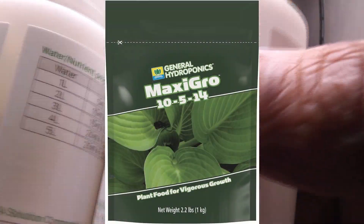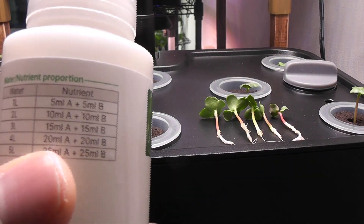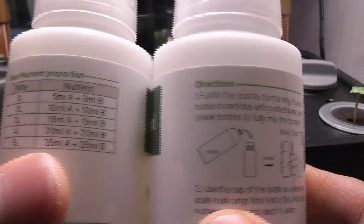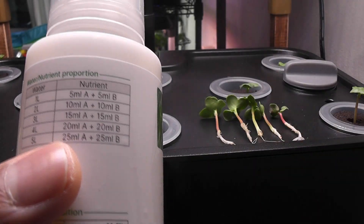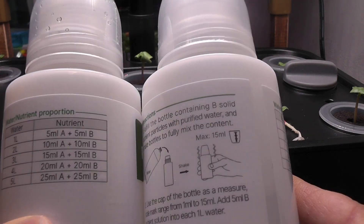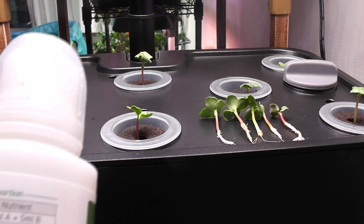Normally, I prefer maxi-grow nutrients for radishes. Since this is a standalone test and I have too many AB nutrients piled up, I will use the AB nutrition that came with the system throughout this growth cycle. According to the directions on the bottle, it is recommended to use 5 ml of each nutrition for every 1 litre of water. Since the bowl capacity of this system is 3 litres, I will add 15 ml of each nutrition. Going forward, I will mix 5 ml of each nutrition per litre and top up with nutrition water.